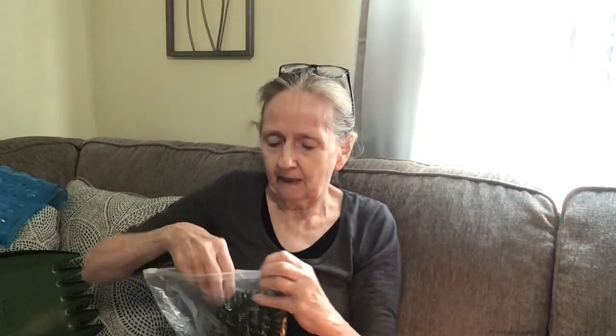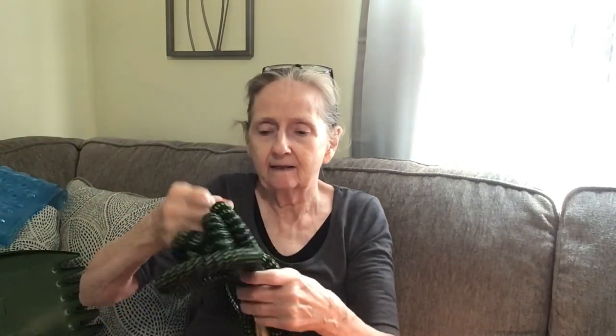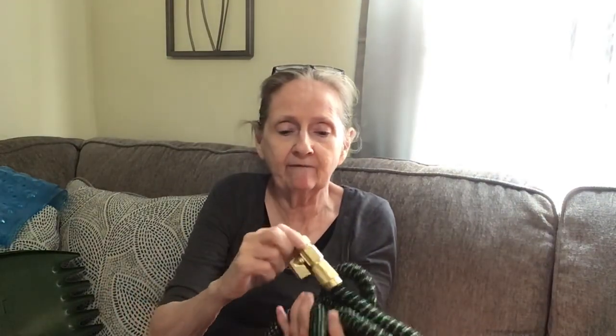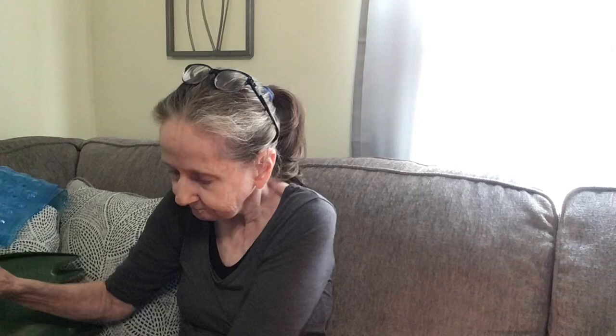The next thing I got is this hose. It's $15.99 — a high pressure hose, and I got it in 25 feet. Look at that — it stretches! This is really good. It's high pressure, and it's got the little connectors here. You do have to add your own sprayer; it doesn't come with that. But it's got a good stretch to it.